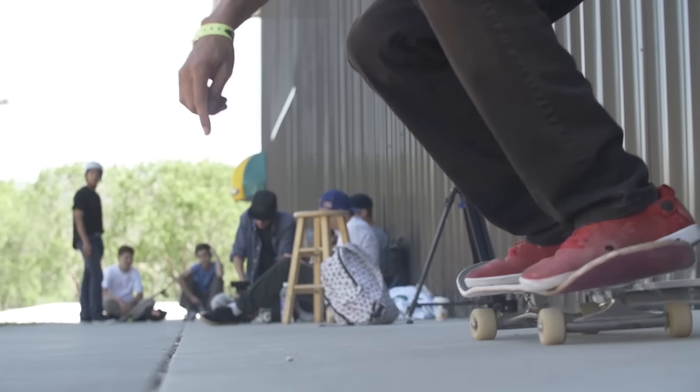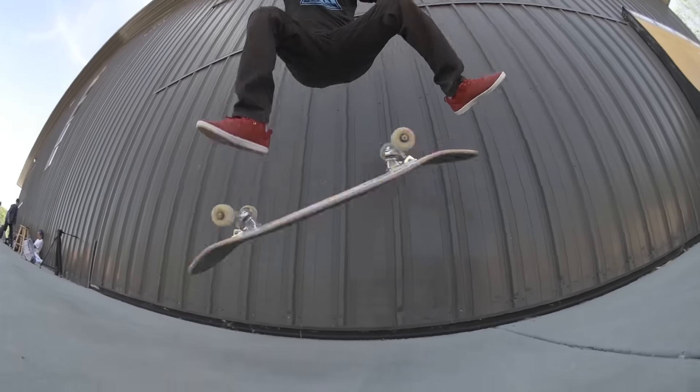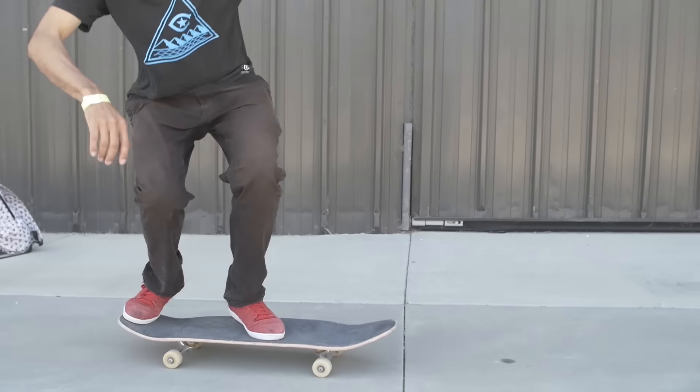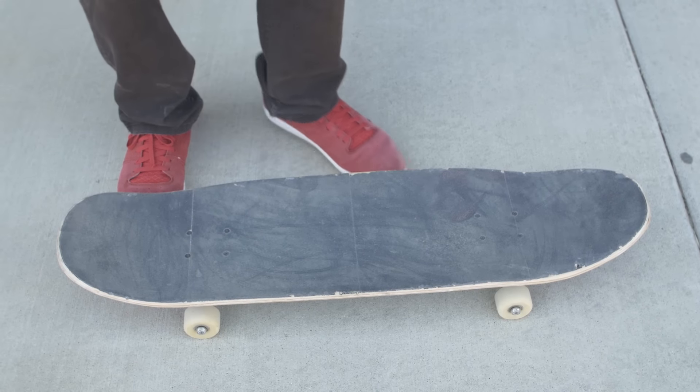Make sure you jump too — when you kick it down, make sure you jump and just wait for it to flip all the way, then land it. Look for that grip tape. Maybe the first attempt you're gonna just flip it halfway, but keep working on it. Once you see that grip tape, just stomp it right away.